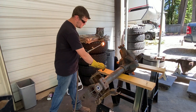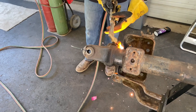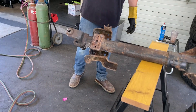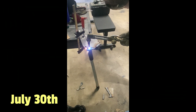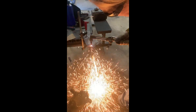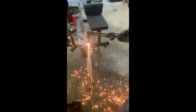Josh starts off by removing the old spring perches with his fire torch. Josh even gave me a lesson in how to use it — you can probably put your tip on there a little bit slower. It was really cool.